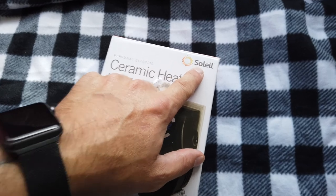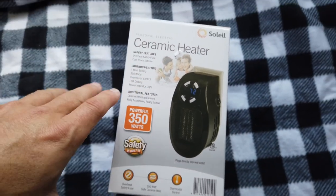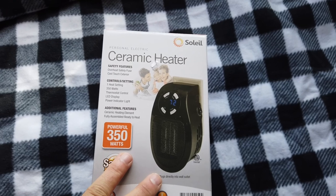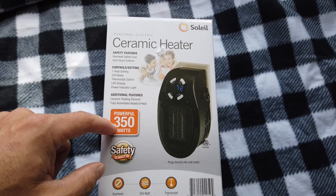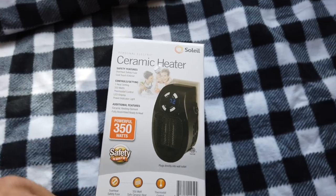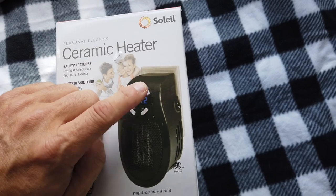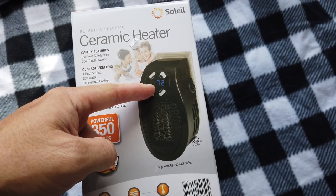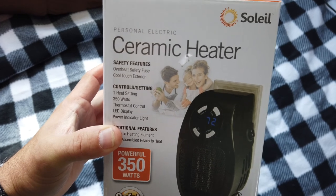And this is where this guy comes in. This is another Saleel — I believe that's how you pronounce it — a Saleel ceramic heater. What I liked about this one is that it's 350 watts. If you remember the one from a couple of videos ago, it was 250 watts, so this one's actually a little bit more powerful, a little bit smaller, and it doesn't take up any floor space. It literally plugs right into an outlet, and it has not only a digital readout but a thermostat on it. It's also got an overheat safety fuse and a cool-touch exterior — which I have verified — 350 watts, thermostat control, LED display, and a power indicator light.